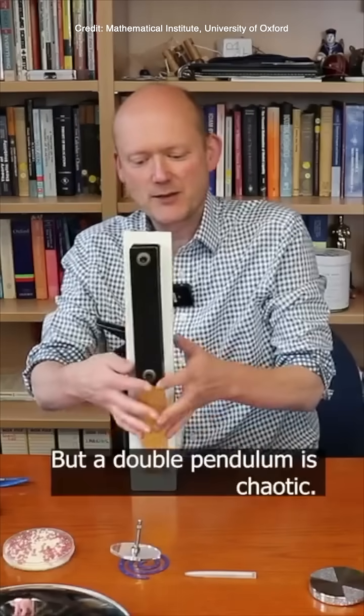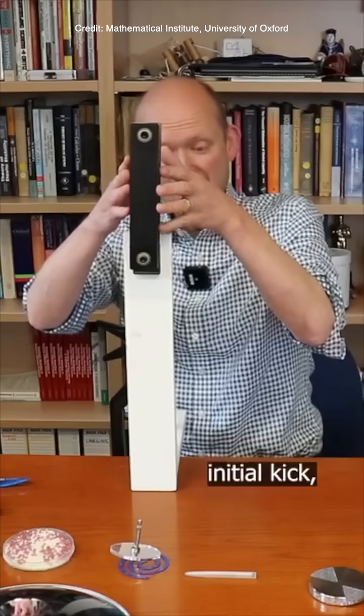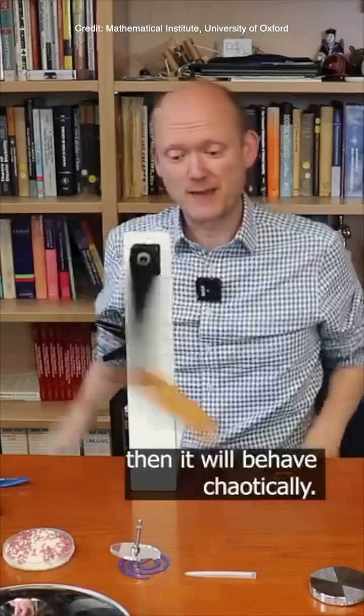But a double pendulum is chaotic. So if you give it a big initial kick, then it will behave chaotically.